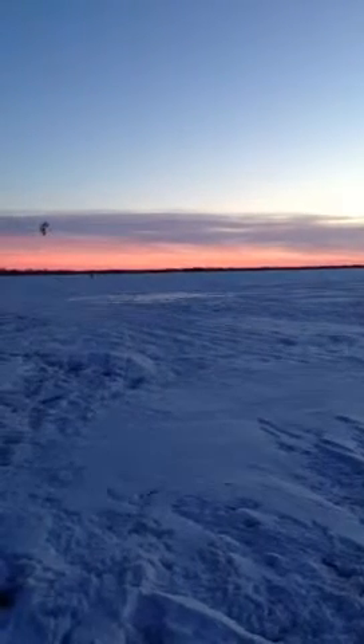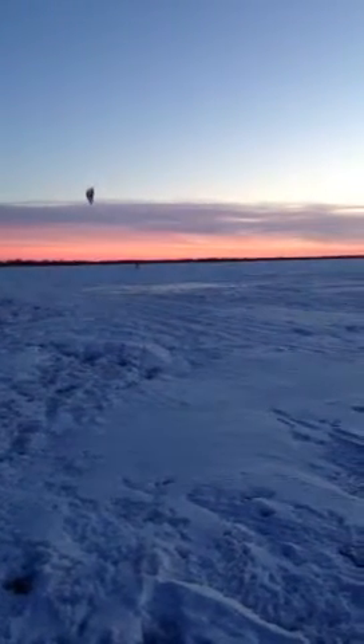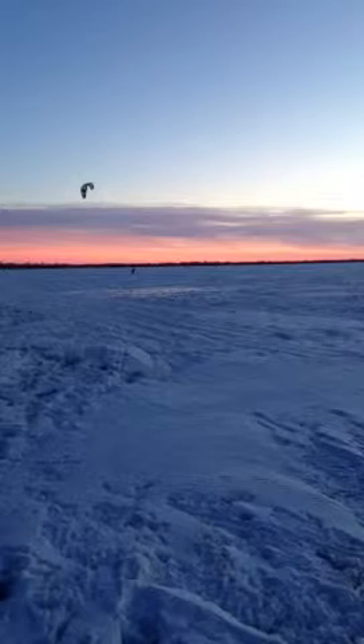Pretty light wind here this evening, it's kind of dying. Pretty good wind for beginners though.